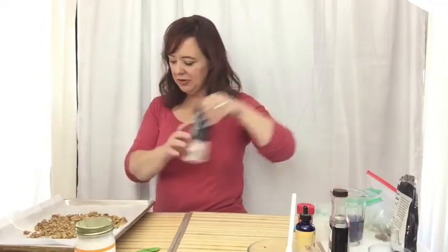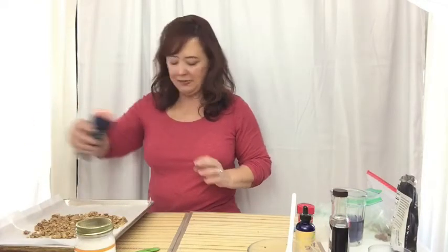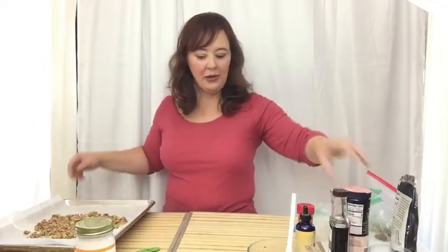Into the oven with this, and I think I'm going to hit it with just a little bit more salt. Salt on breakfast cereal? Absolutely. This is going to go into the oven for 10 minutes, and then we'll come back.